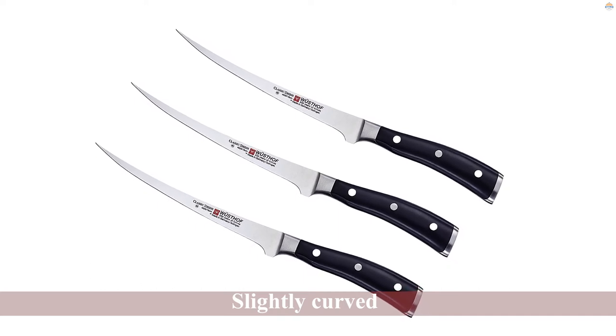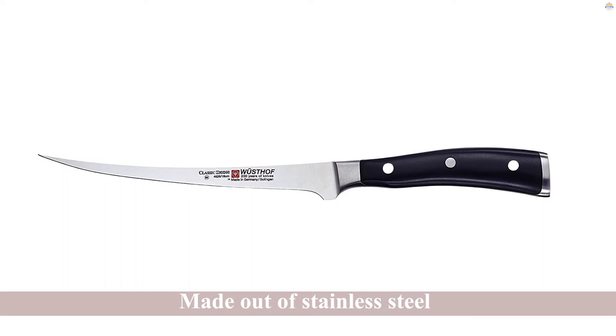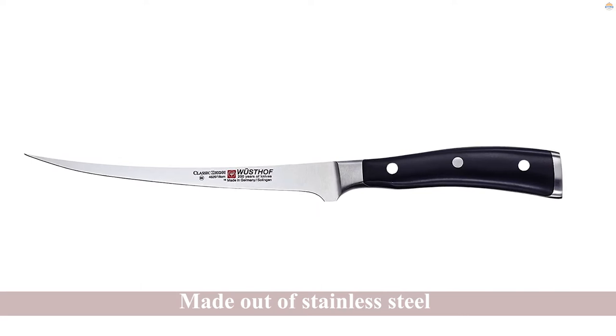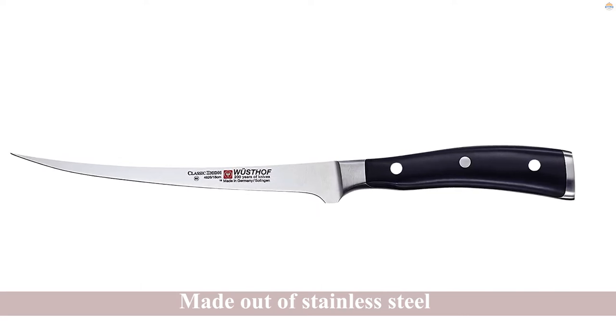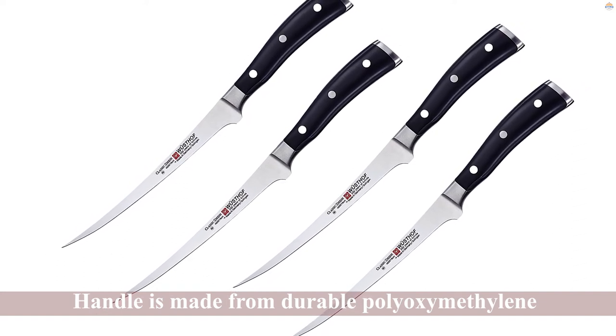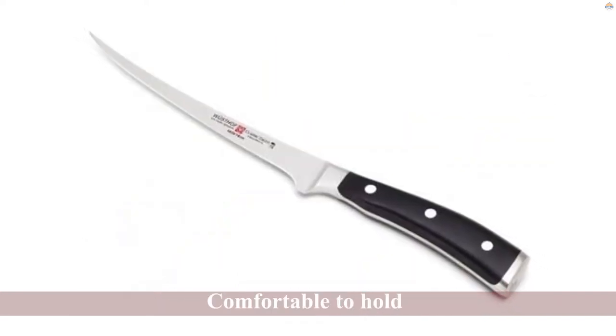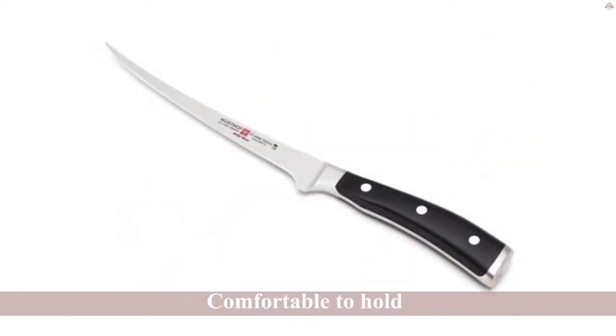This full-tang knife benefits from triple riveting on the handle, which can help to improve your control over the blade and can result in more accurate cutting. The handle is made from durable polyoxymethylene, which is designed to be resistant to discoloration and fading, and is contoured for improved cutting precision and reduced fatigue.